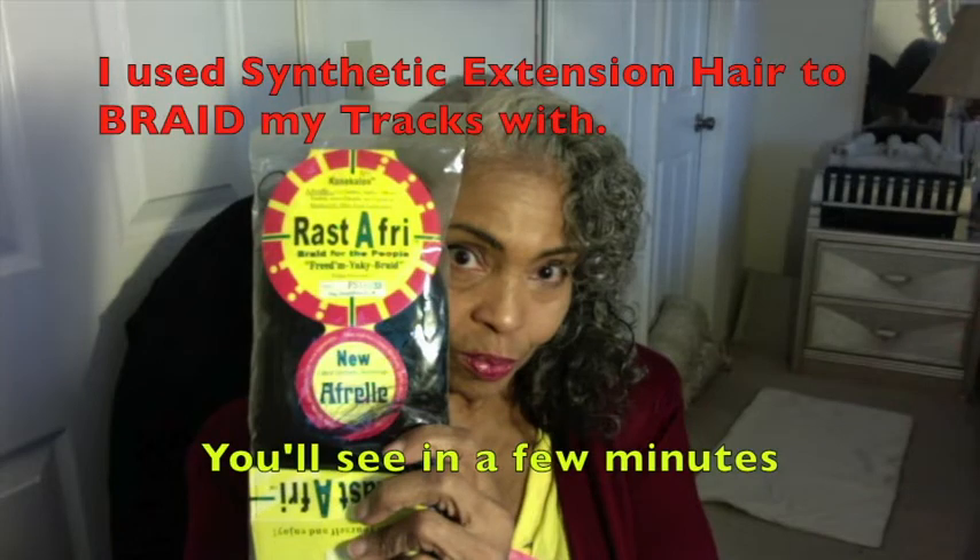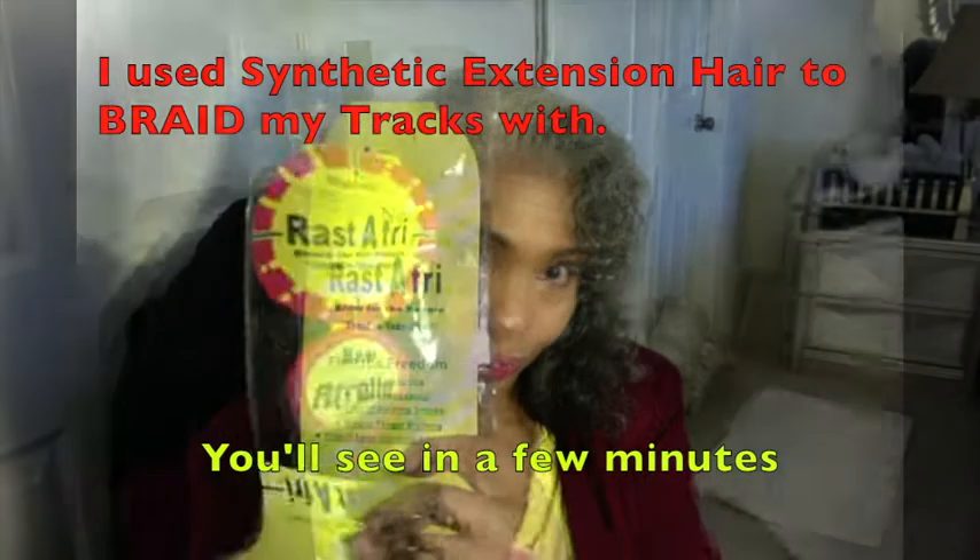I used synthetic extensions to lock my braids in, but because my hair is weak from medication, I did not braid my hair tightly, so you will see that it looks loose. But I secured it with thread — it's going to hold just fine. I do it all the time.